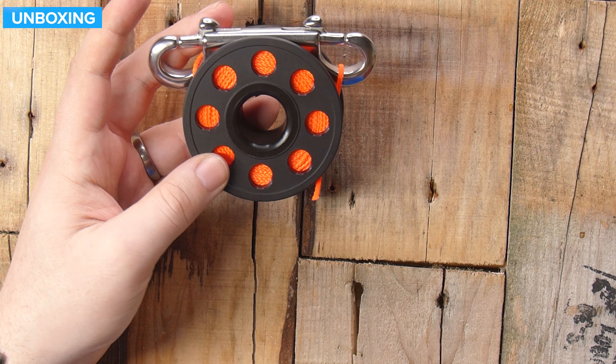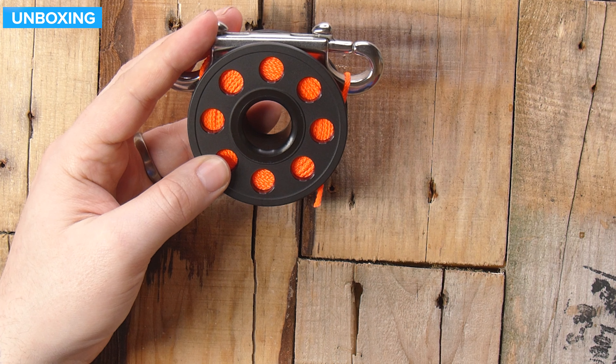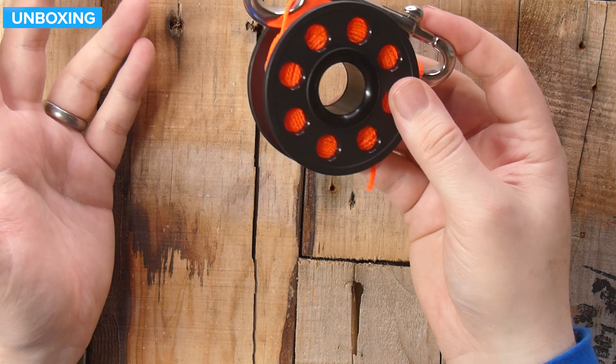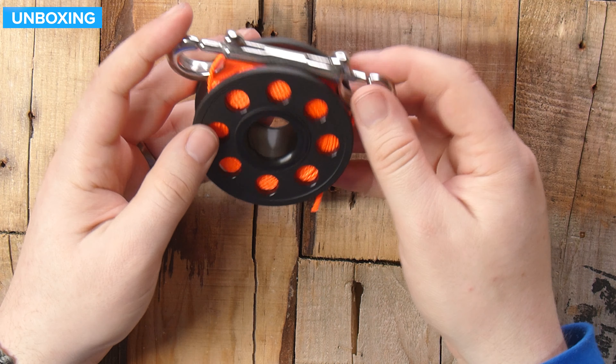This is pretty much how it's going to arrive. Mine came on a cardboard sort of backing, just cable tied onto that. You get a decent stainless steel double ender with it, and the spool with the line is already spun onto it.